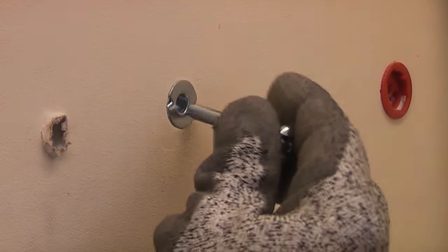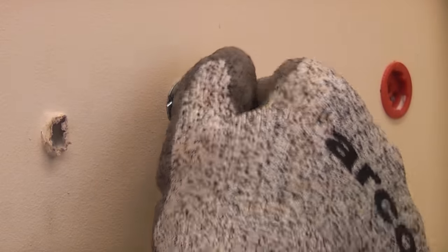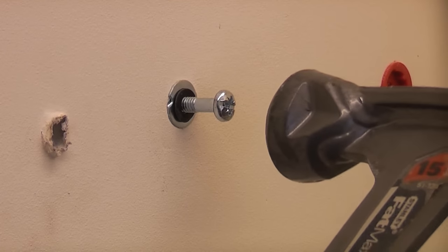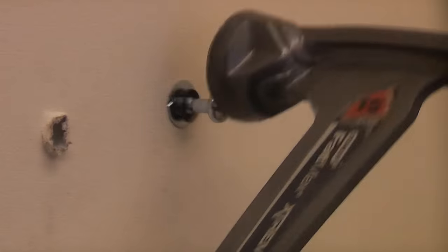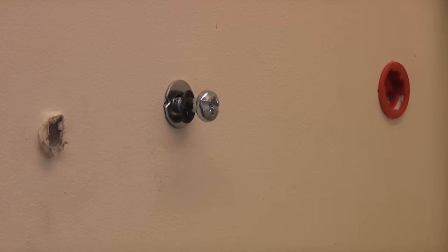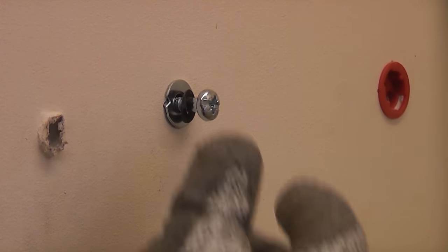To remove these it is very simple — just screw in the screw one turn, take a hammer and give it a few gentle taps. Once you've done that it actually straightens out the prongs on the back which are bent over.